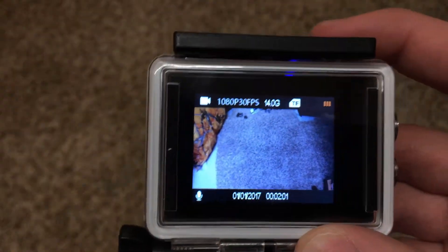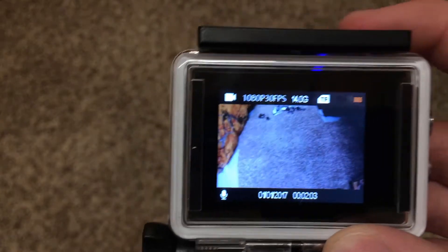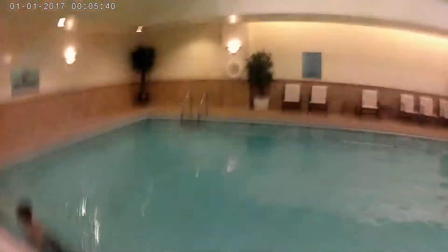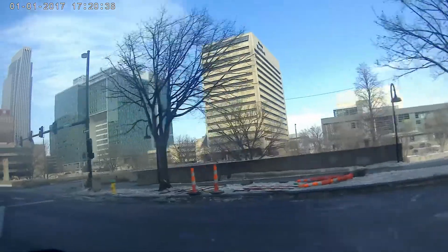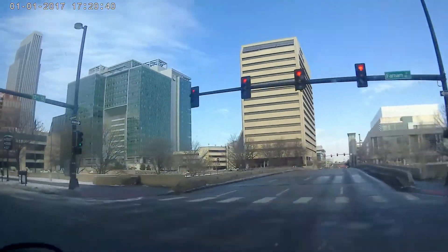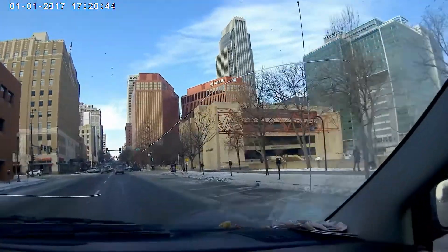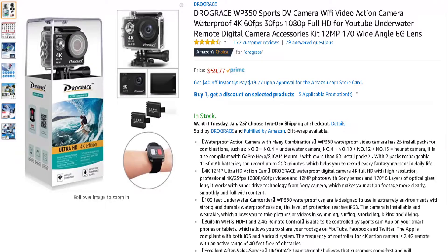Now you are back to the main screen. I will put some sample pictures and videos on screen right now, as this camera can record in pretty good quality as you can tell. It does not take the best pictures, but for only sixty dollars you can get a pretty great deal with this thing.